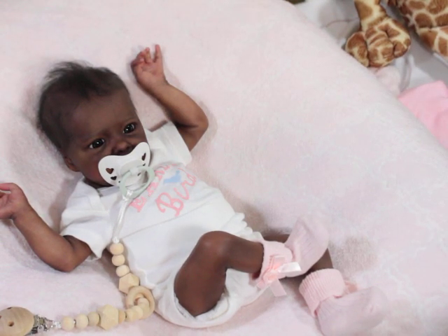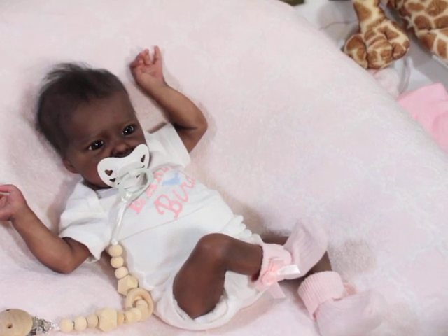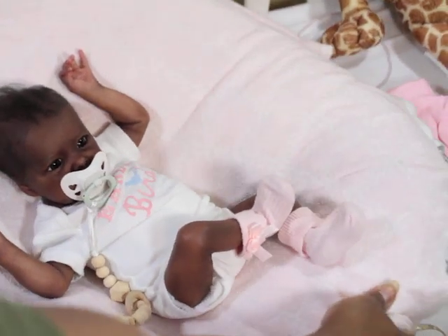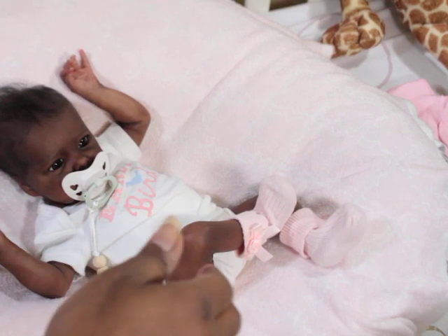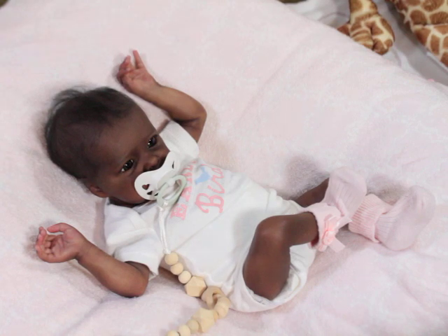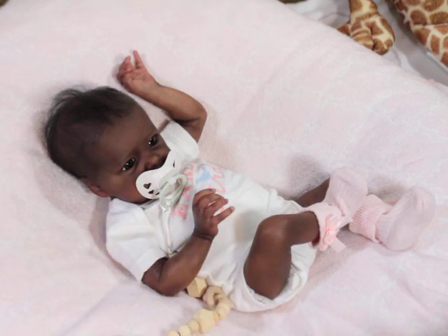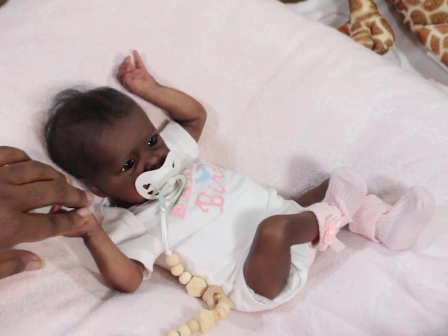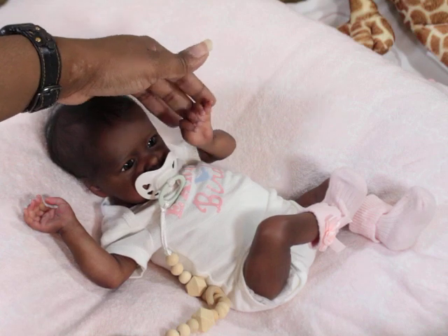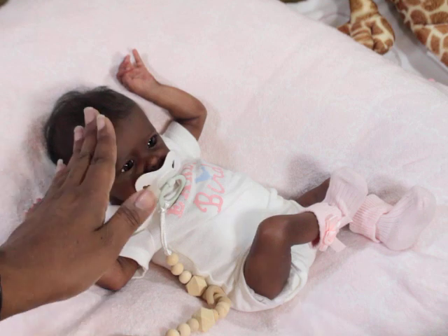So this is Zuri! If she had a middle name it would be Nicole — all my babies are usually a Marie or a Nicole, so she would be Zuri Nicole. I love her. I love the way the artist did that — it's so nice. She's so beautiful.